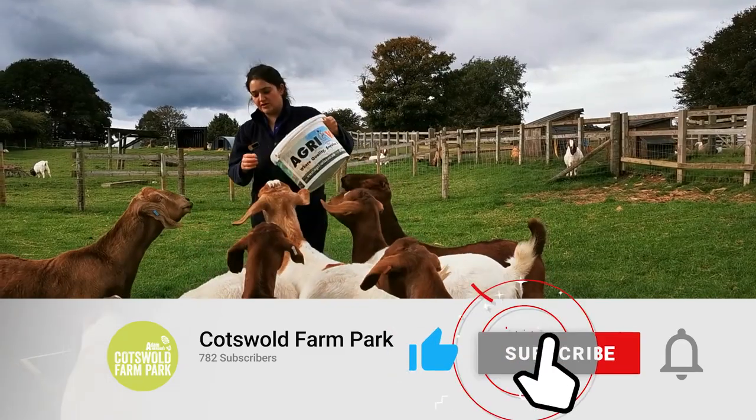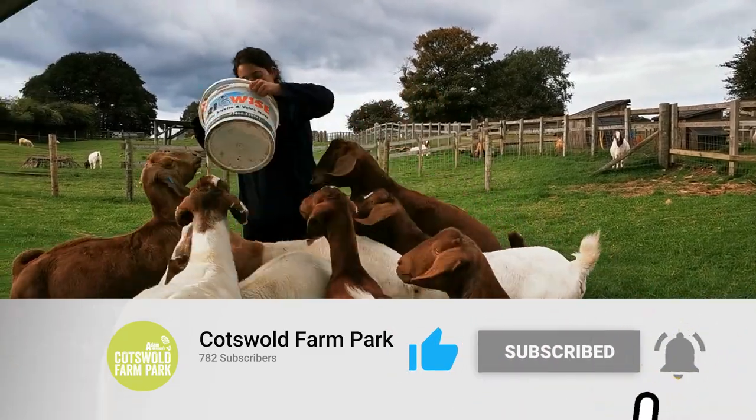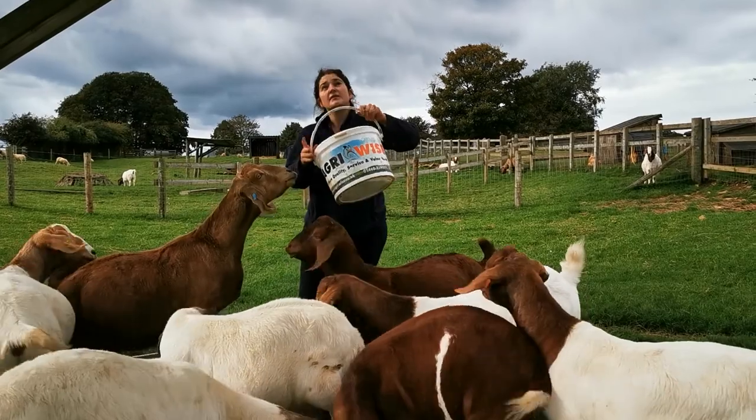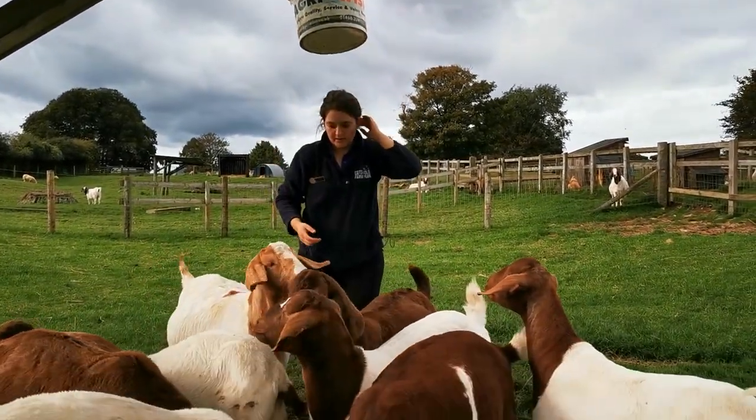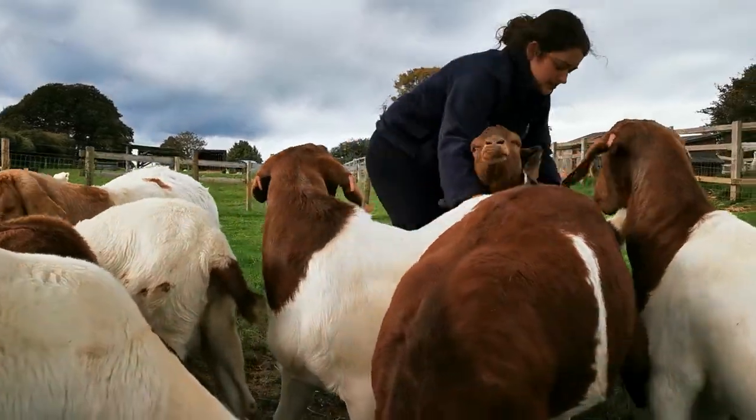I've got a bucket of food here, and that's used to lure them in without catching them. I'll put a little bit in at a time. There's a useful point up here to hang it up. I haven't done Auburn yet, so we'll do her next.